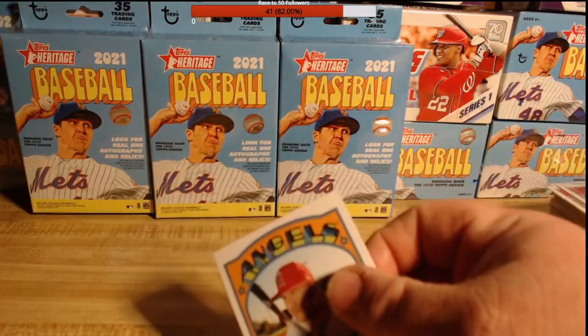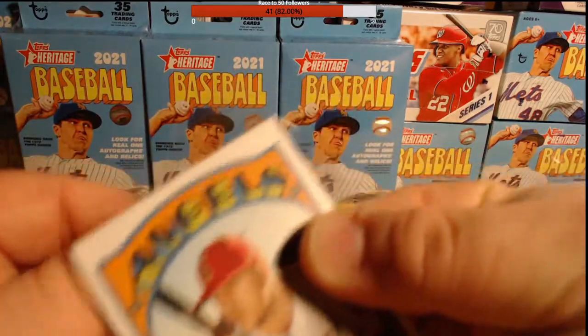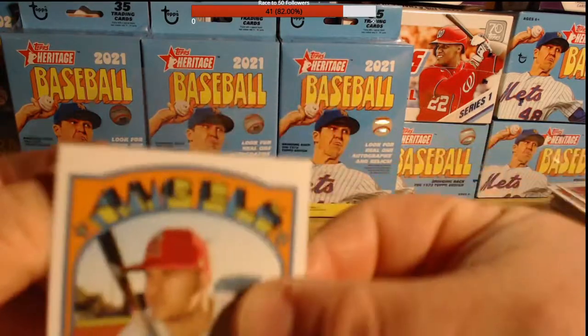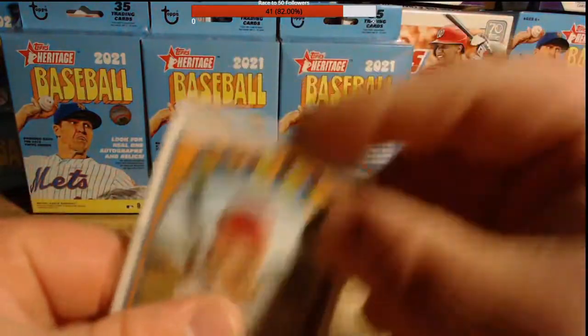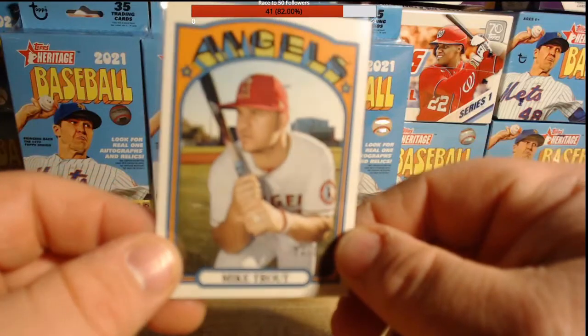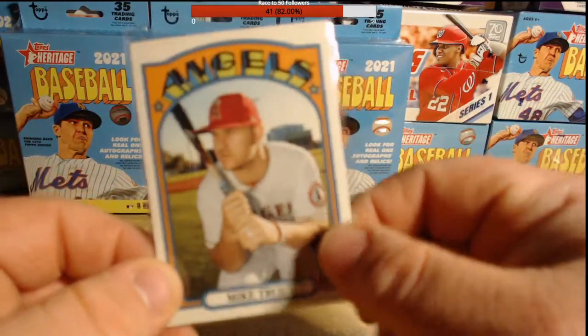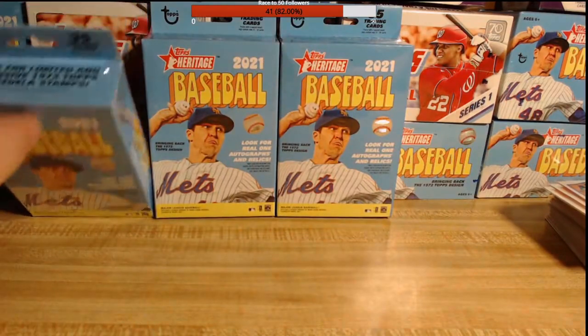I like to call them patch cards — a lot of people call them relic cards, maybe that's the correct term, but I like patch. If you guys have a preference, let me know in the chat or in the YouTube comments: do you say patch, do you say relic, do you say patch relic? We did pull a Mike Trout — it's a base Mike Trout, but Mike Trout is Mike Trout. No complaints there.